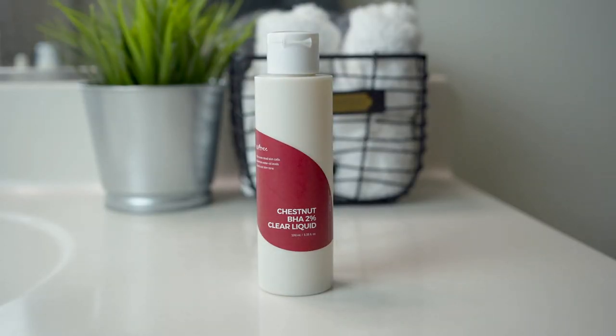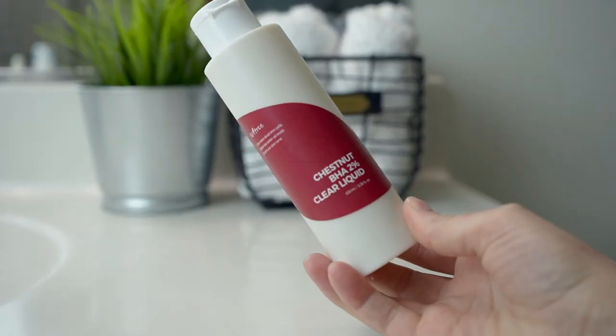I'm going to start with their Chestnut BHA 2% Clear Liquid, which I've been using like a toner. They actually do have another toner in their Chestnut line called the Chestnut BHA 0.9% Clear Toner.